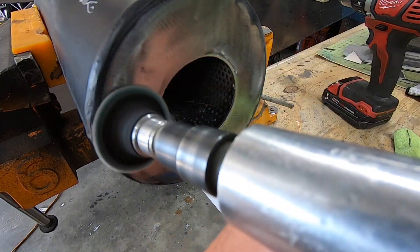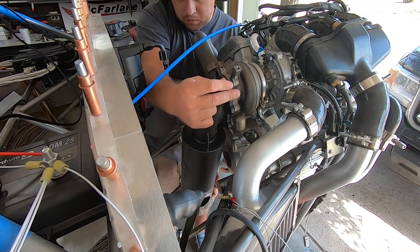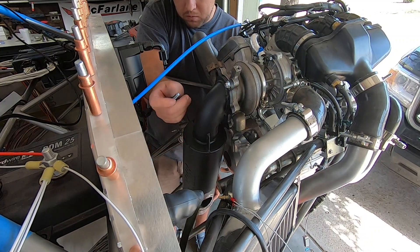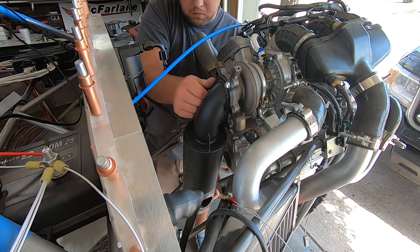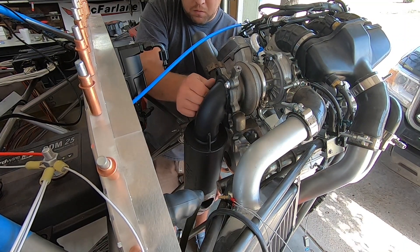I looked at all the aftermarket options out there for snowmobiles that come with this engine in it. I settled on this one for its weight savings over a stock setup, but still retaining only a modest decibel gain over the factory machine. None of the units could work straight out of the box, so I knew that I was gonna have to modify things as it went.